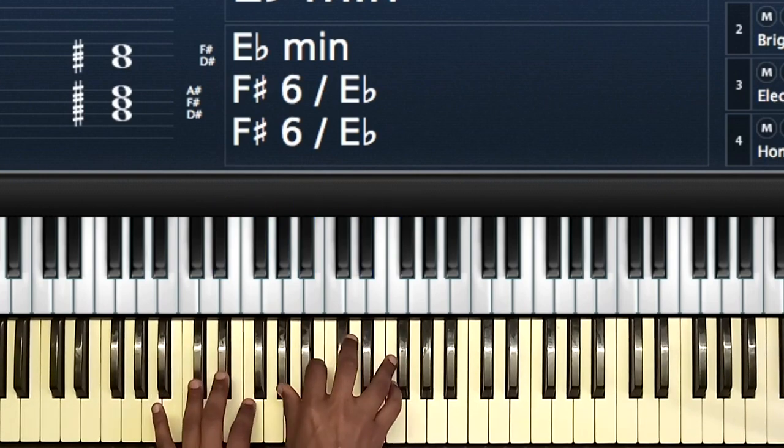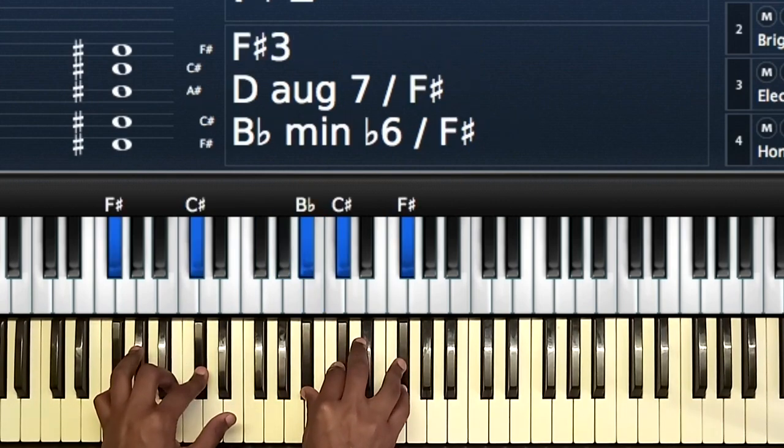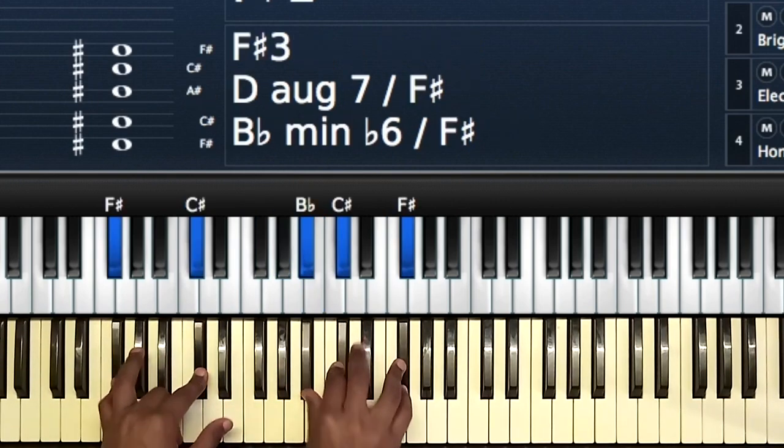Then to the five: C-Sharp, F, C-Sharp, F, A-Flat, B and F. Then to the one: F-Sharp, C-Sharp, B-Flat, C-Sharp, F-Sharp. So if you're an absolute beginner, those are the chords you'll play for the song.